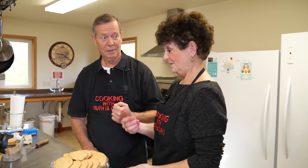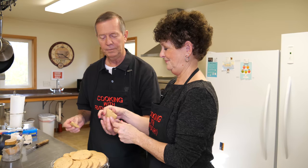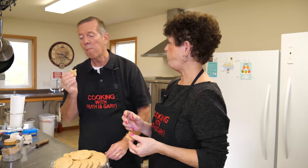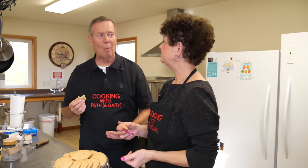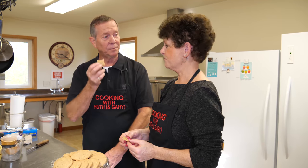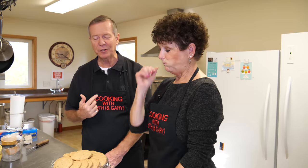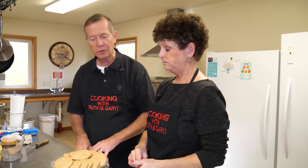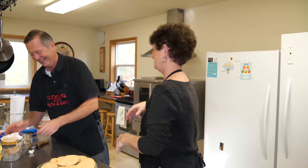Tasting the cookies off camera — these are like the old pecan sandies. I'm on a diet, but I'll take the others. There's a little butterscotch flavor to them too. Very good! Okay, we're done.